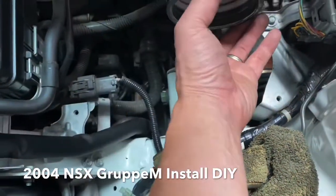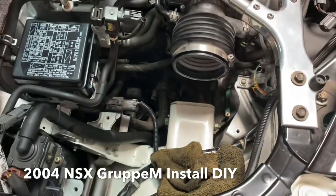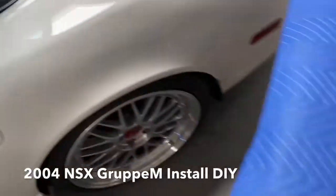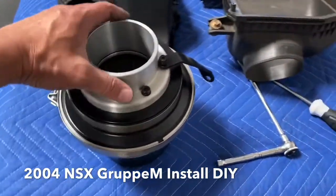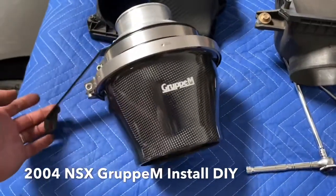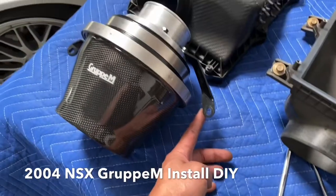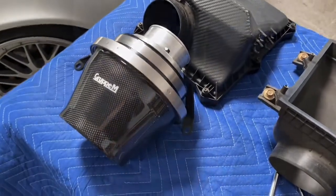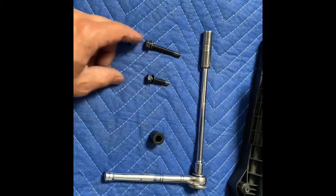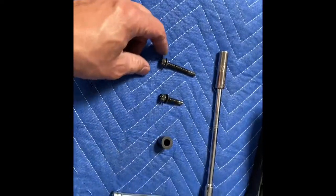We're going to attach the intake back on with the same factory hose clamp, so it won't get scratched. They also supply some hardware — you've got a long bolt and a short bolt, and a spacer. The spacer is going to go on the right-hand side. We're going to do the left-hand side first.